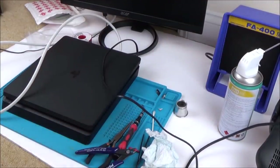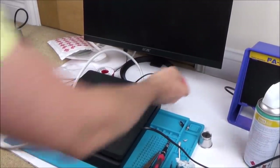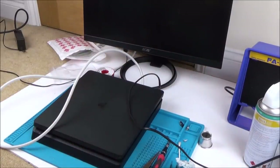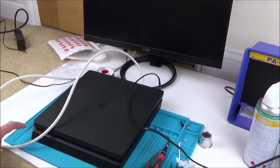Here we go — I'm keeping it on the blue mat just in case it goes on fire. I've plugged it in, nothing's gone bang yet. Monitor's on — let's do the eject to begin with. Nothing. Let's turn it on — nothing there. I'm so gutted. I really thought that was going to work. Nothing there at all.